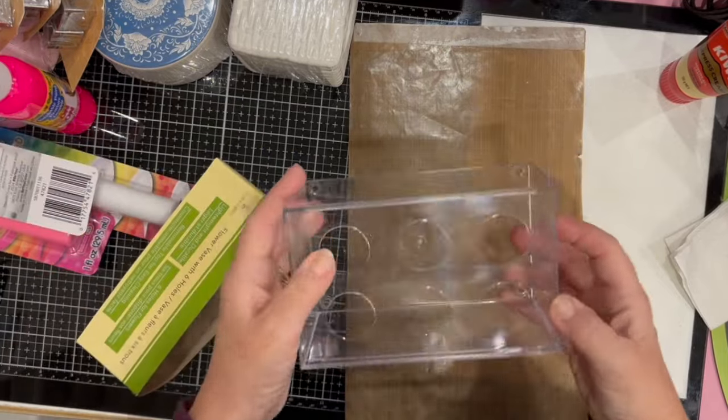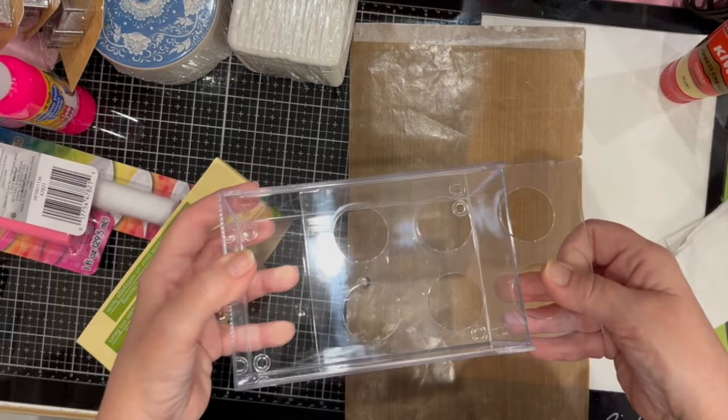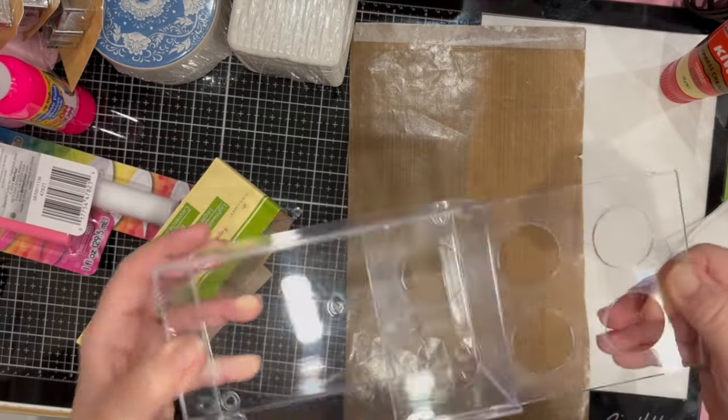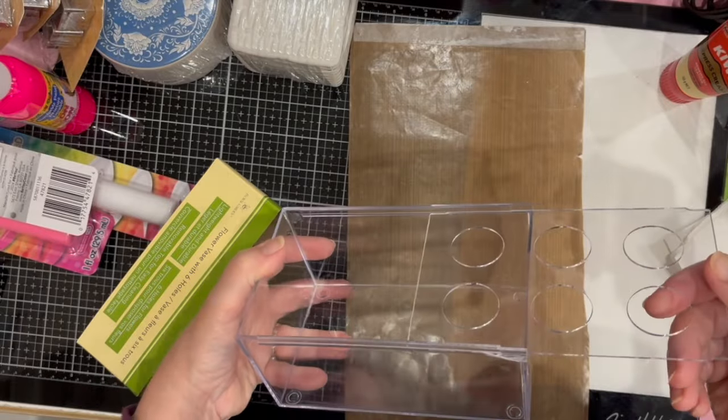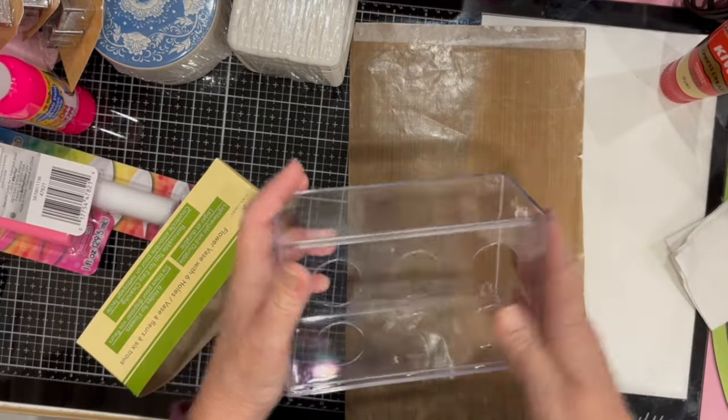It's a vase with six holes and the top comes off, so if you wanted to use it as a box you could do that too.